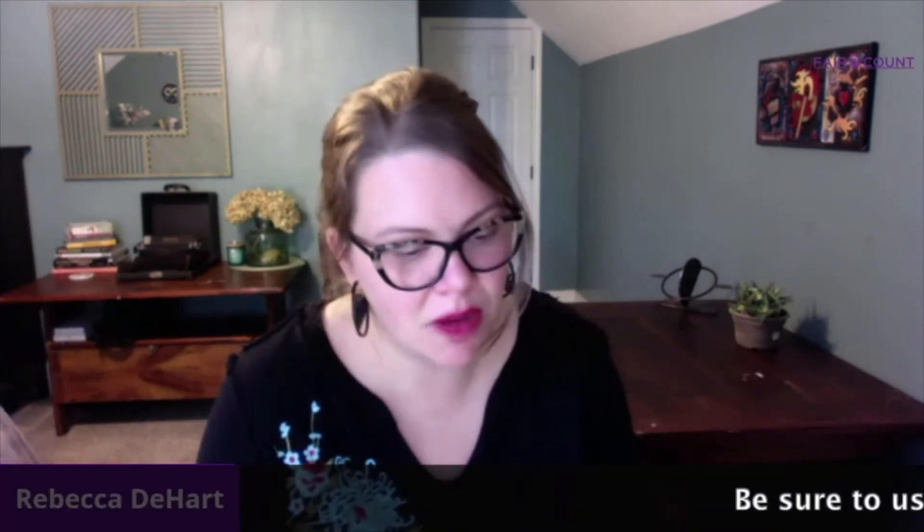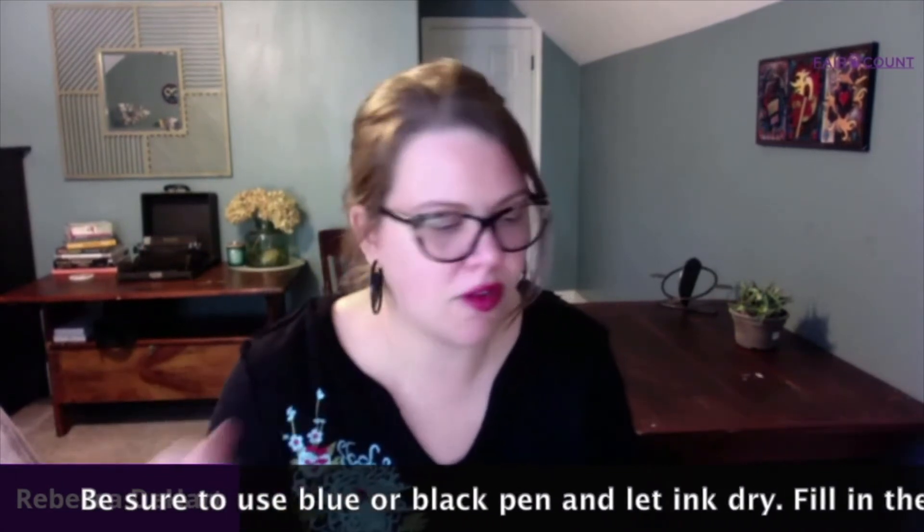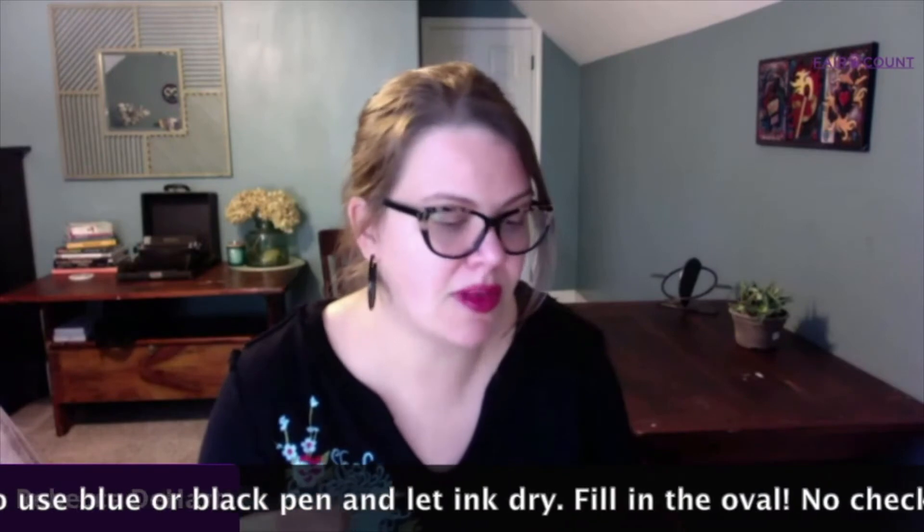All right, I'm back, and I voted! It's really exciting — I love voting so much. After I opened up my ballot and before I filled it out, I went over the instructions. Let me share a couple of really important pieces. One, be sure to use a blue or black pen to mark your ballot, and make sure your ink is dry before you put it in the envelope.